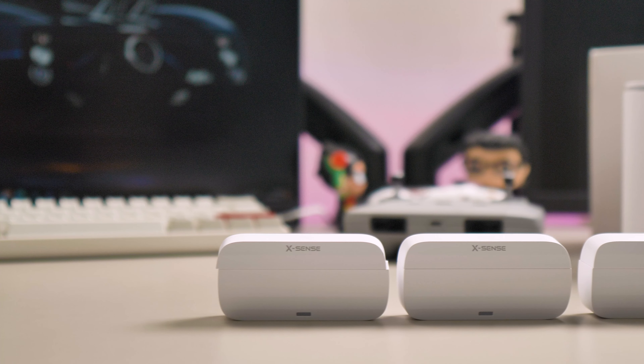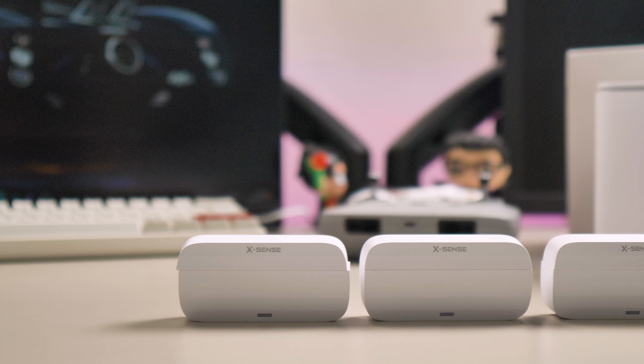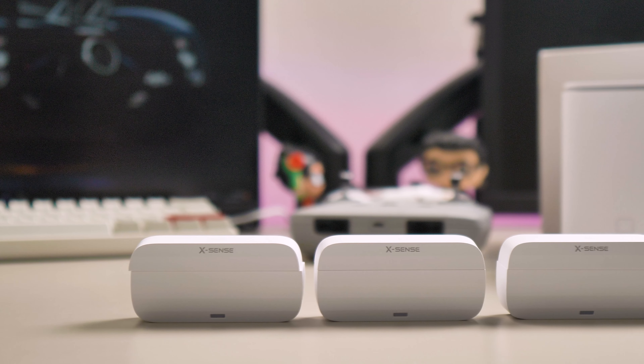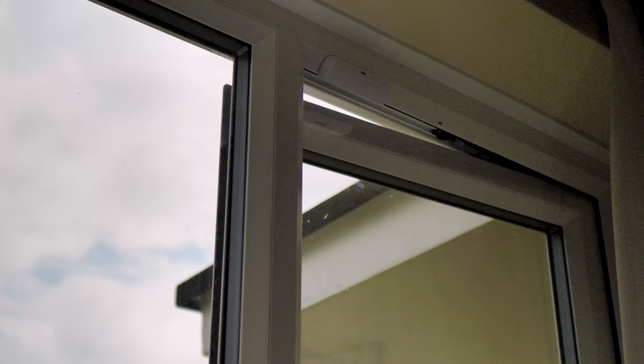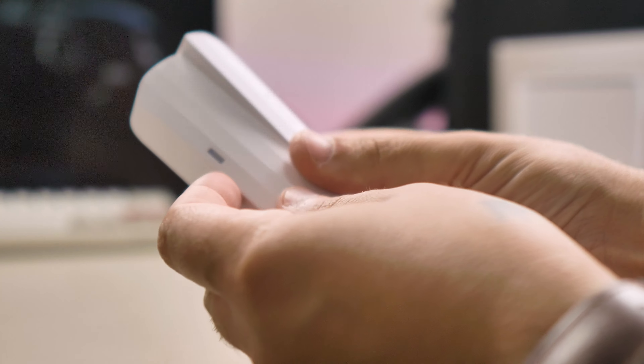This kit also comes with 4 entry sensors. They are also powered by batteries, and you can see the battery level in the great app that the system has — more on the app later. They are magnetic and can be set up 2.5 cm apart. I like the clean design, although in my opinion they are a bit big.